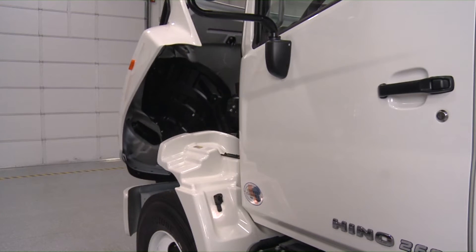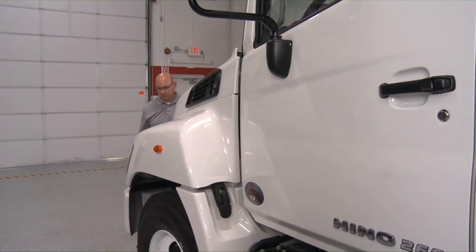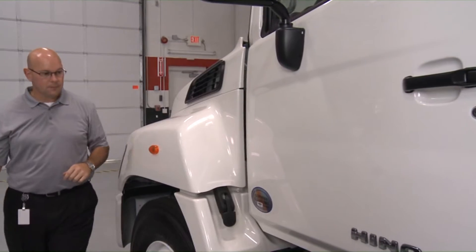Firmly hold the hood grip and lower the hood slowly. Lock both the right and left hood latches.